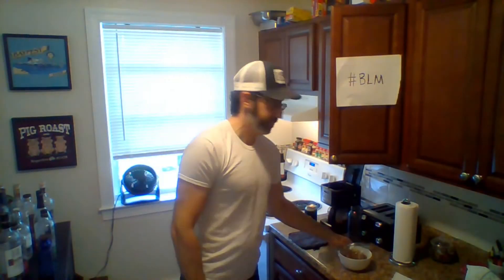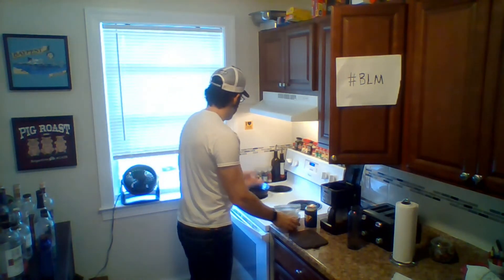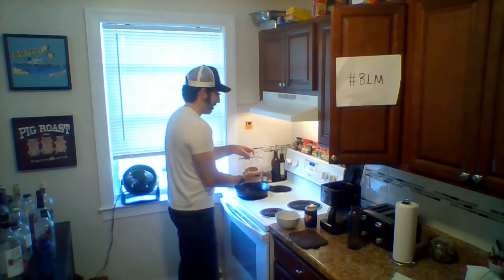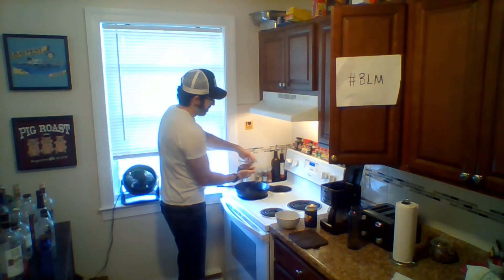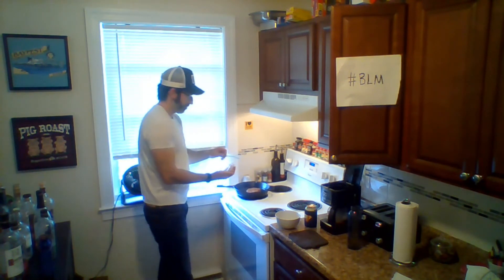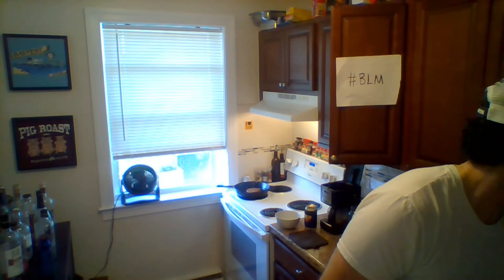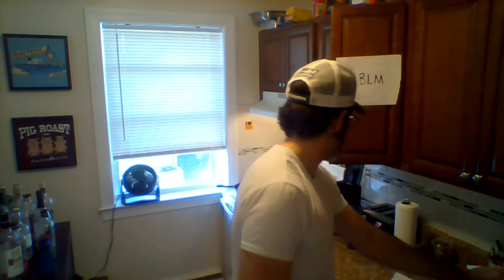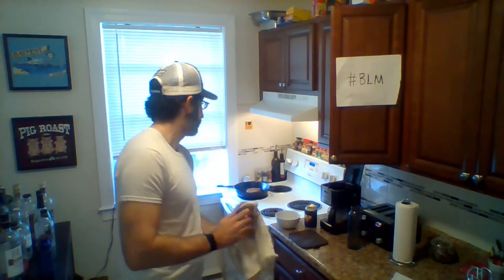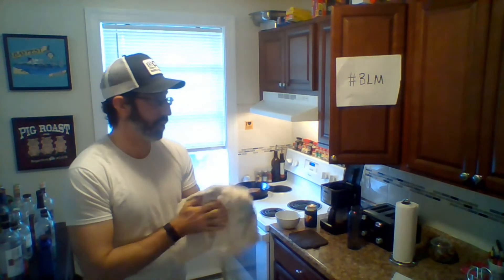Broccoli went on, so now I'm putting the chop on. Get your pan at medium high — this is going to be quick, five minutes a side. When I flip it I'll throw the bread in, so everything gets done at the same time.